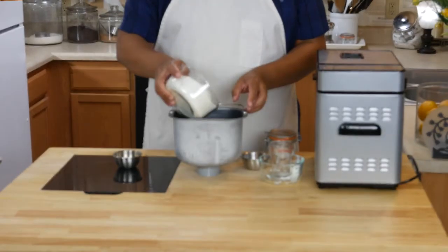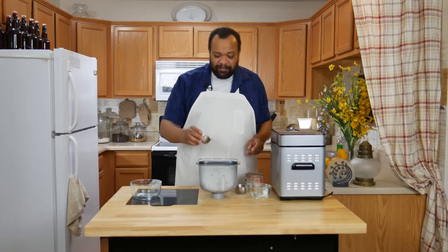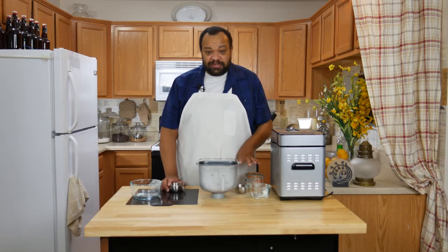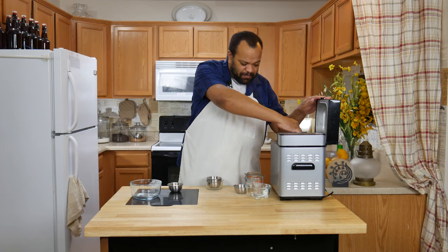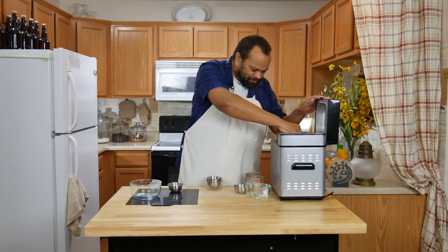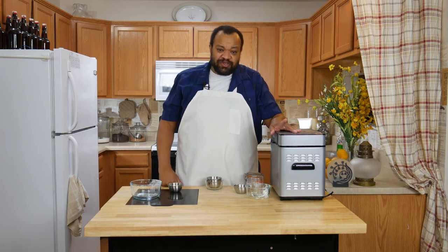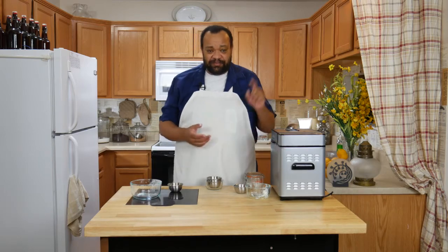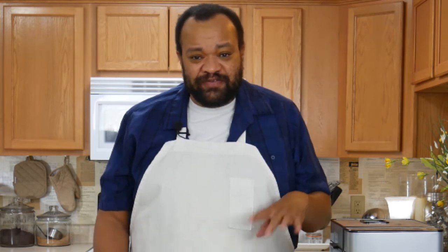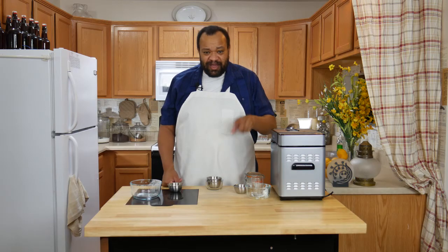Now we add our flour and then on top I have my yeast — how simple is that. I go over to my bread maker, place my cartridge in, then set it to the dough setting. It will go through the whole cycle and raise for the first time. If you are doing this by hand, knead the dough until it's a nice smooth firm dough, then let it rise for about 30 minutes to an hour until it has about doubled in bulk.